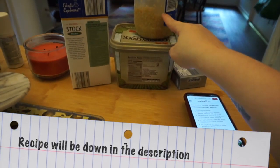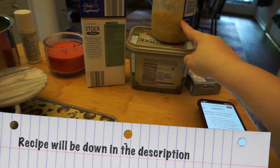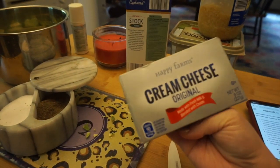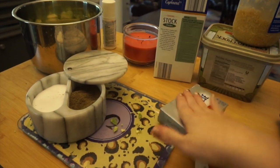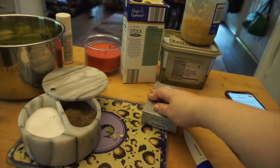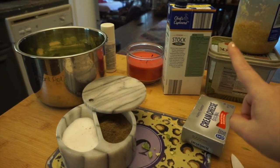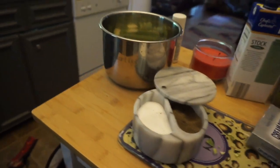Then five cloves of garlic, one and a half cups of broth, three-fourths of a cup of cream cheese, a fourth of a cup of parmesan cheese, and bacon bits. Add all of this into the Instant Pot except for the parmesan and bacon bits — those go in at the end.